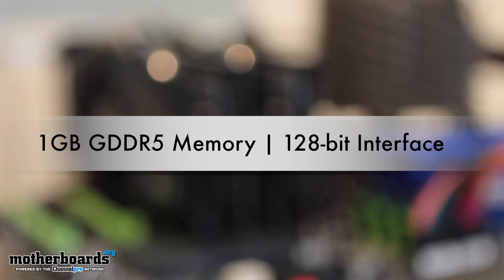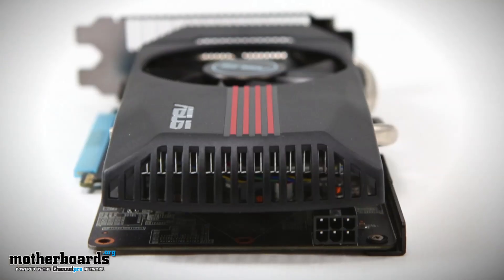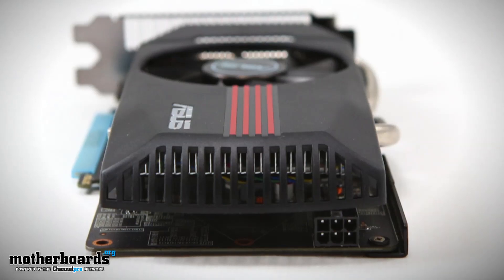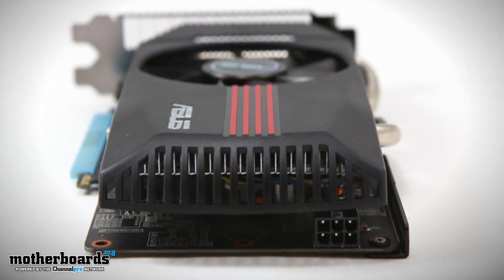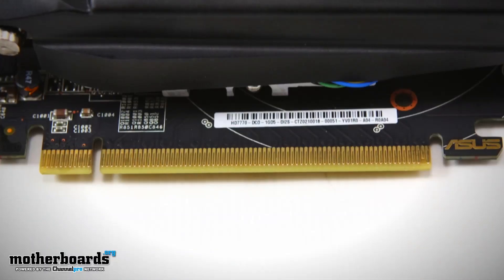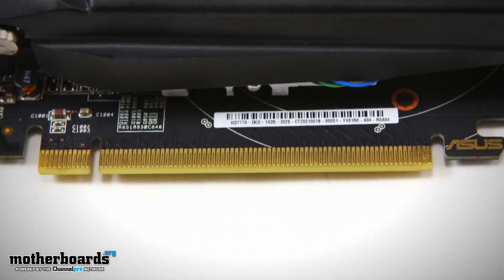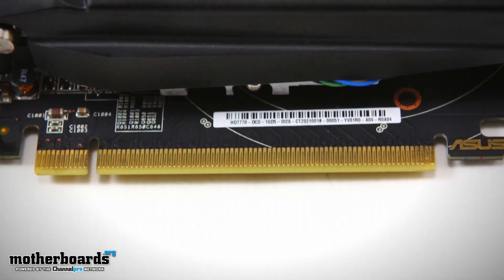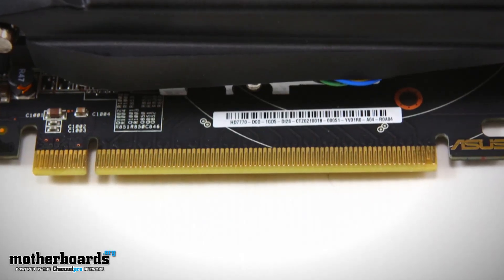This card also features one gigabyte of GDDR5 memory and a 128-bit memory interface. A lot of people have made comments saying that this is a real drawback to the card. The 6670s had a 256-bit memory interface, but this is an all-new, shrunk-down 28-nanometer process, and according to the specs, this should actually run on par with previous generation cards. We also get PCI 3.0 — a lot of people have anticipated this, and with Ivy Bridge about to launch, we'll soon see the reality of how good these cards perform.